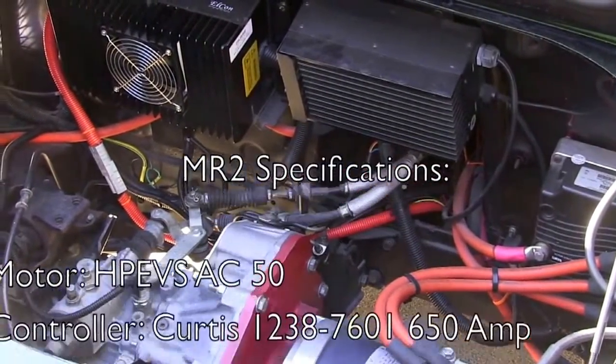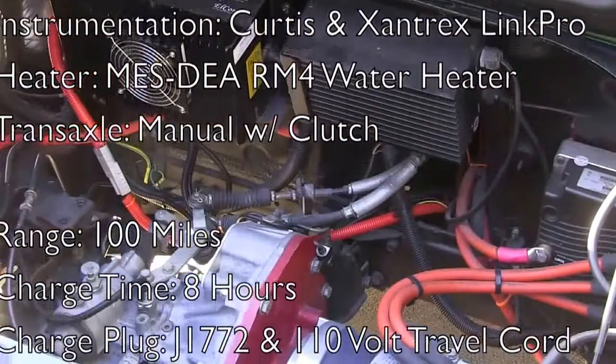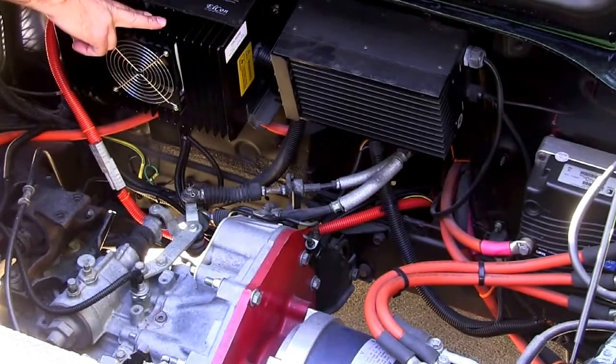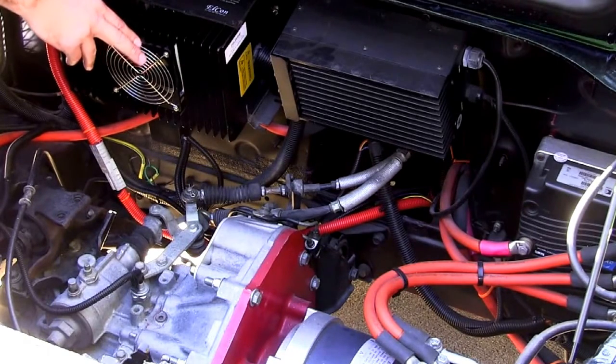Here we are back at the engine compartment on our 1991 MR2. The great thing about the MR2 is its mid-engine configuration, which gives you really good balance by mounting the motor components between the axles. In the engine compartment right here, we have our Elkon PFC2500 charger — it's a great little unit. It will charge at 110 volts as well as 220 volts.